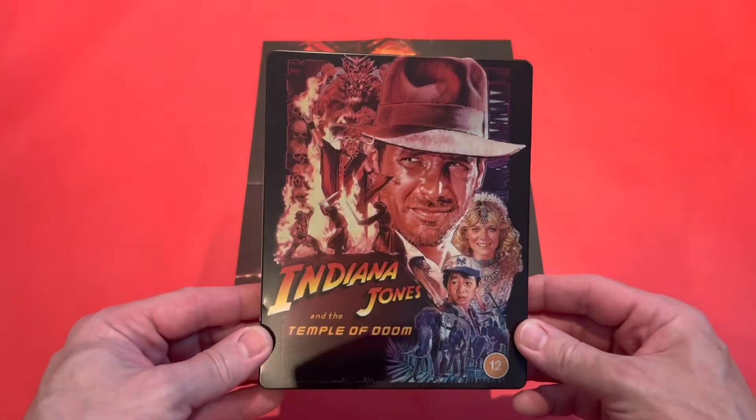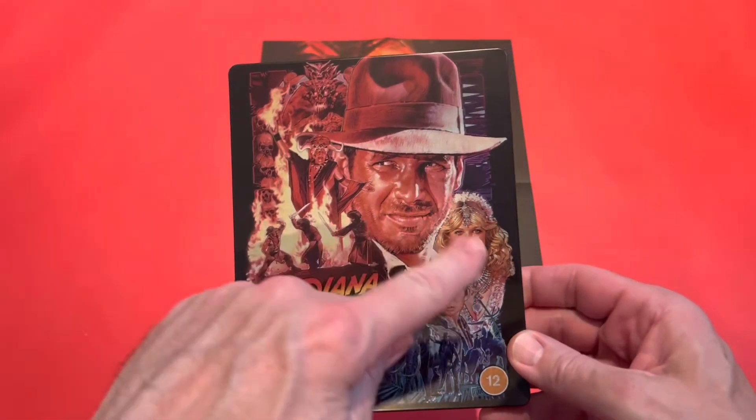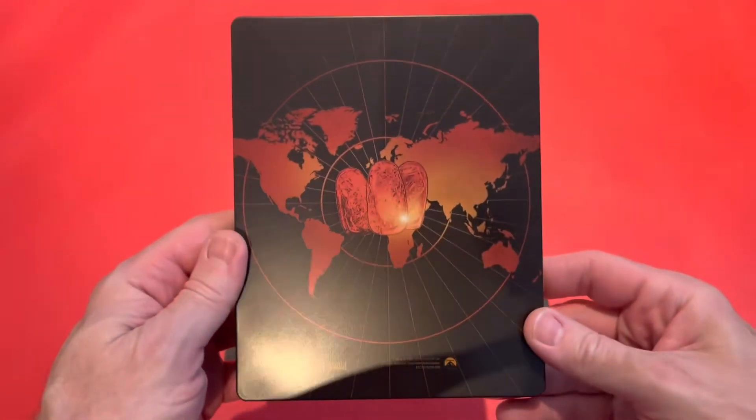Let's take a look at the steelbook. It's got the original artwork, thank goodness, and the detail on here is really nice — especially on Indy's face and Short Round, and then there's the back.